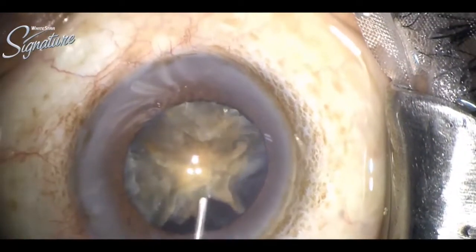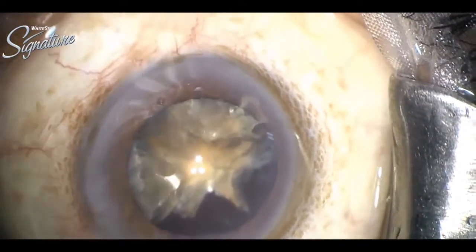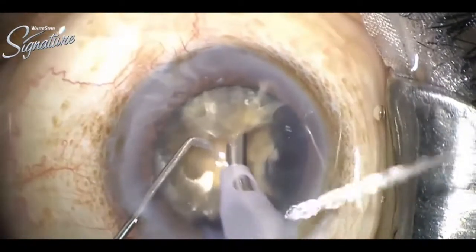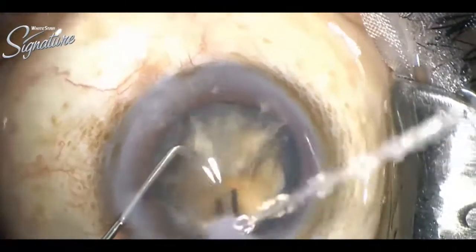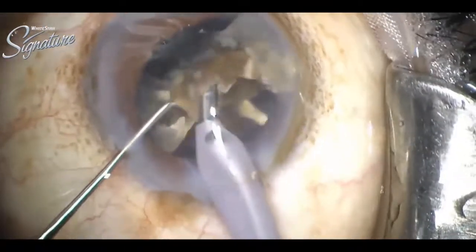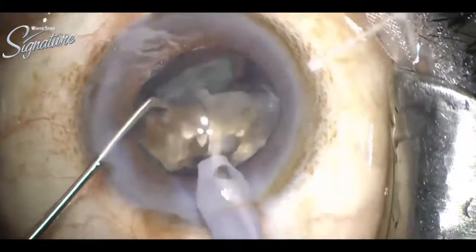There is no occlusion in this oval mode.